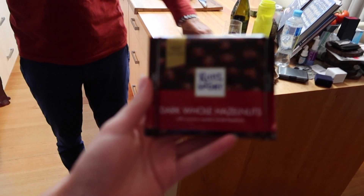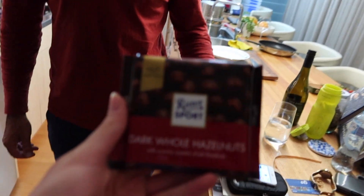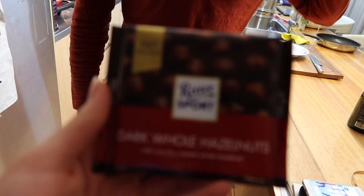Okay, so hi punk. Hello. We're now about to enjoy this delicious dark chocolate and hazelnut — it's really delicious — and yeah, so we're going to share that for some dessert.